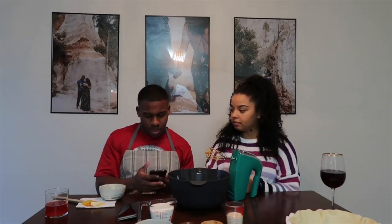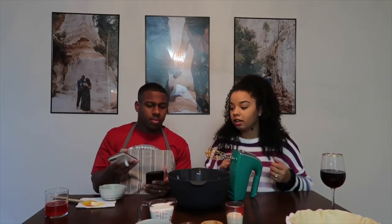Now we need to add one cup of sugar. I'm going to let Walter handle that while I read the next question.